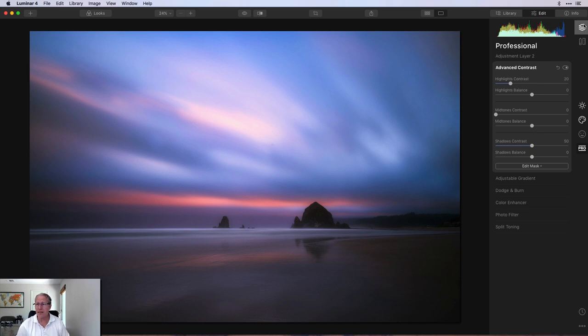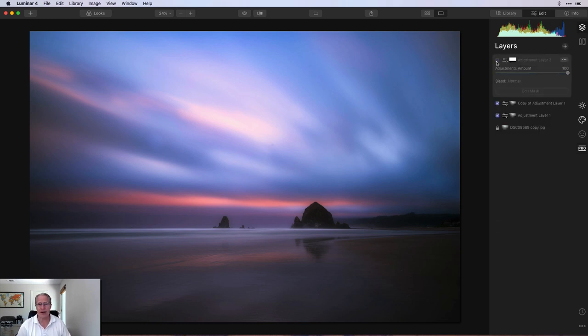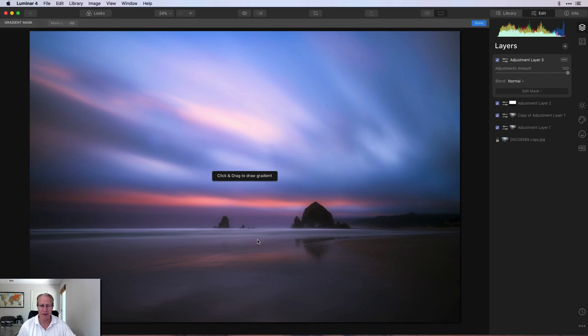Let me show you this layer — I'll turn that off. Before, just the sky; and after, a bit more pop. So now that I've done that, I need to add a new adjustment layer and once again get a gradient mask. This time I'm going to work on the bottom. I'm using masks and layers to isolate specific parts of the photo — in this case, I'm isolating the bottom.